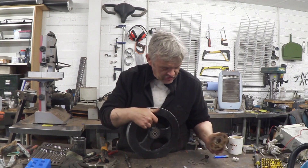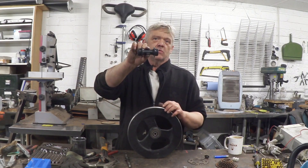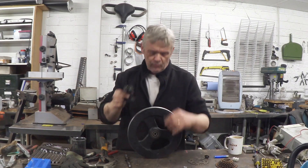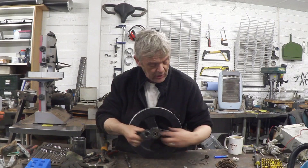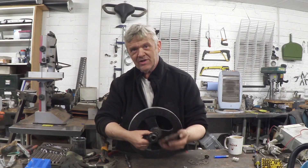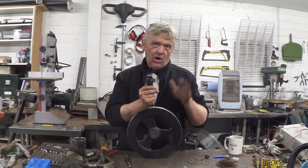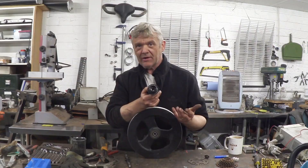Obviously we have to fit this somehow. My solution is to use bike axles - I'm going to chop that axle off and weld it onto here so I can put the gear cluster on. What's more, if the gear cluster wears out I can take it off and replace it. So we have to saw that and weld it onto the flywheel - let's do that.